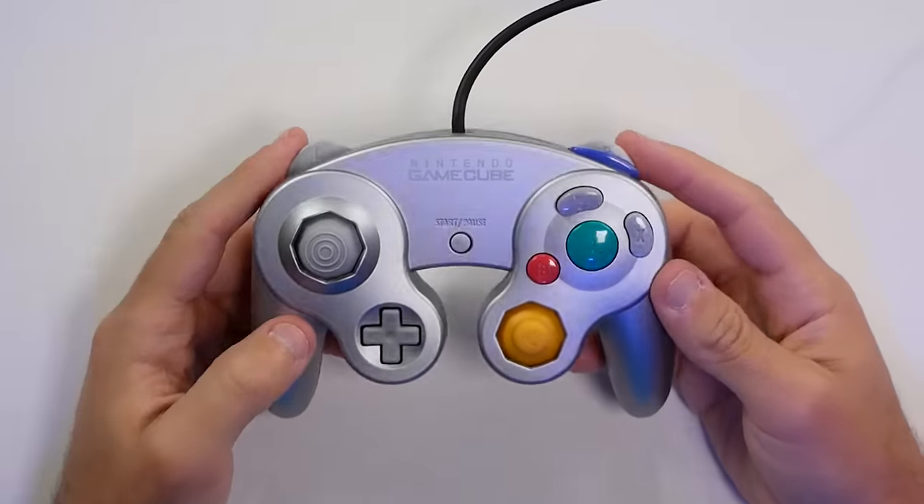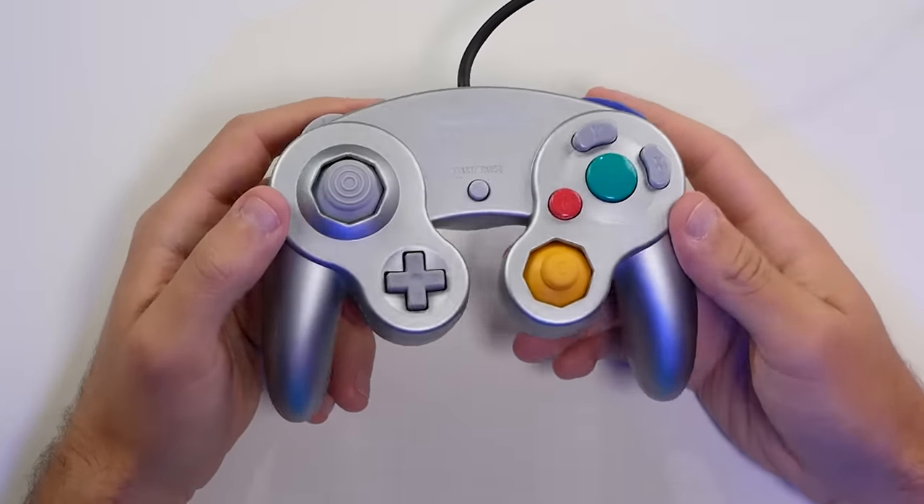When Nintendo went from the N64 controller to the GameCube controller, for the most part it was an upgrade across the board — at least I thought so — but there was one part of it that really took a step backwards.